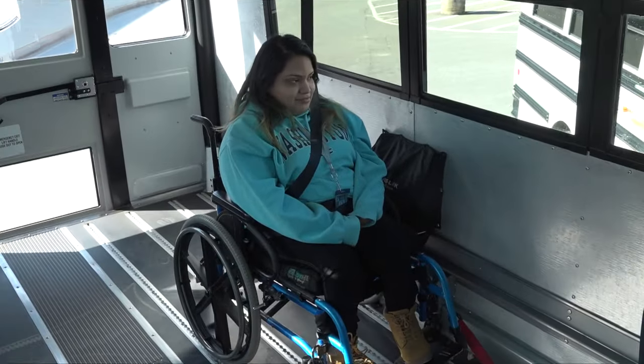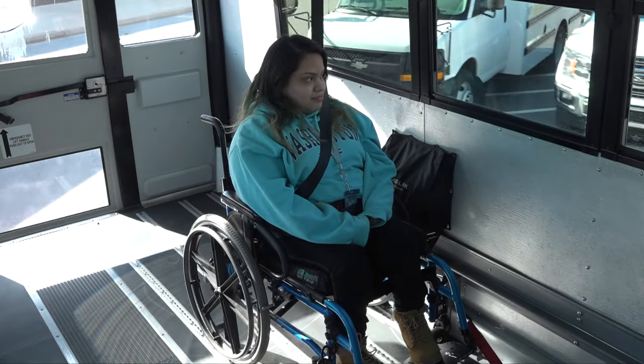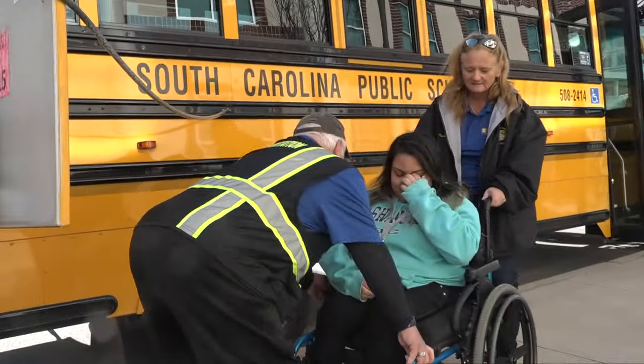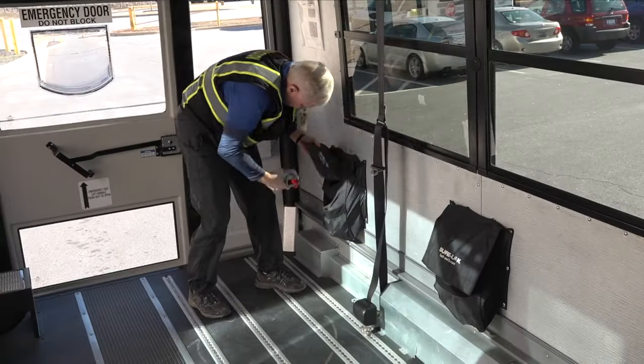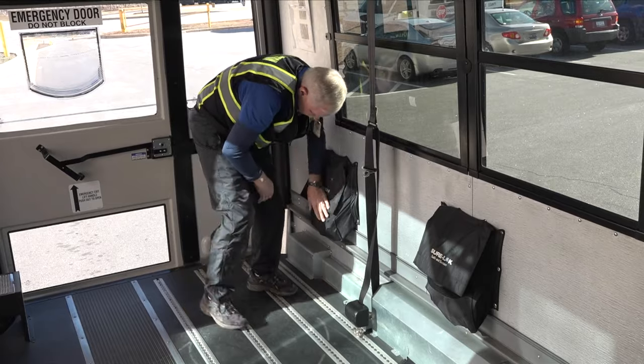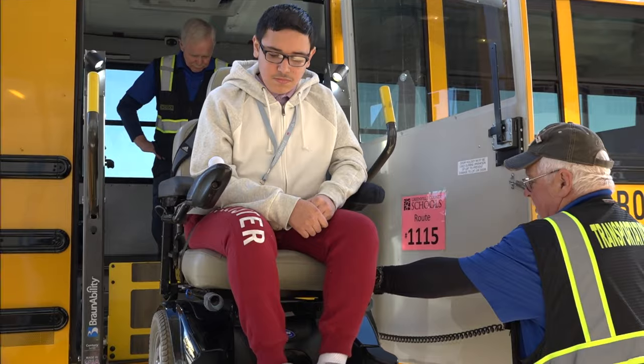Thank you for your willingness to provide transportation services for our students and for your dedication to keeping them safe. Transporting a wheelchair involves much more than the period of time when the student and chair are on the bus. It entails the initial inspection of the chair prior to routing, pre-trip inspection of the securement equipment prior to transporting, and loading, securing, and unloading the student and chair.